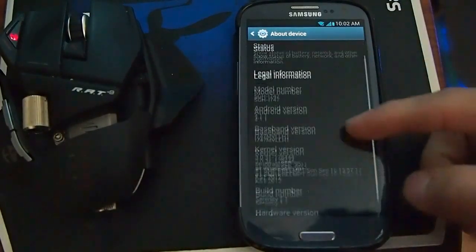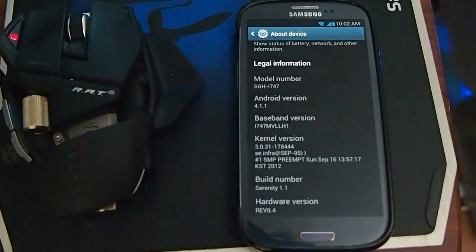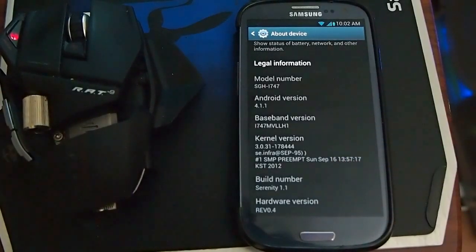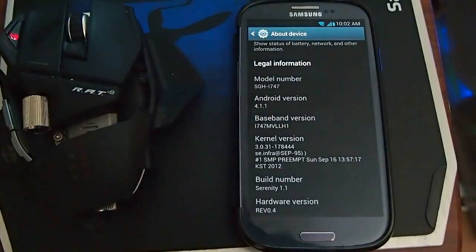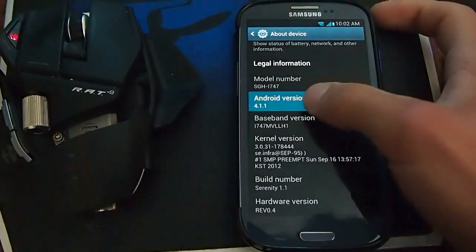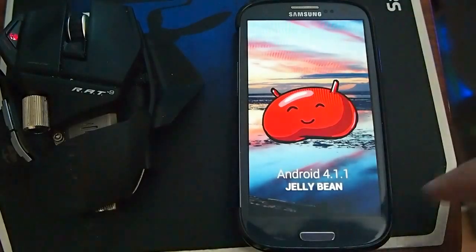Here's the port device. Android 4.1.1 Jellybean. And that's the ROM Serenity 1.1. Jellybean 4.1.